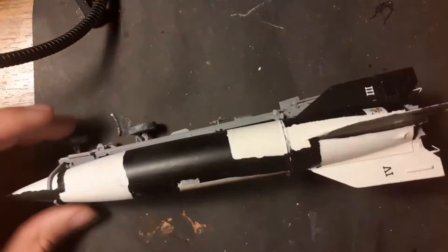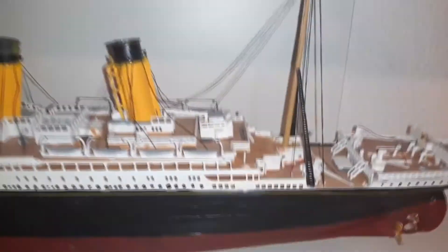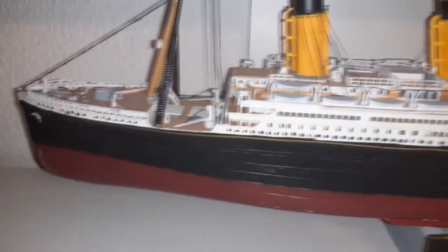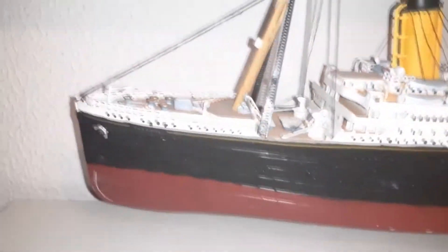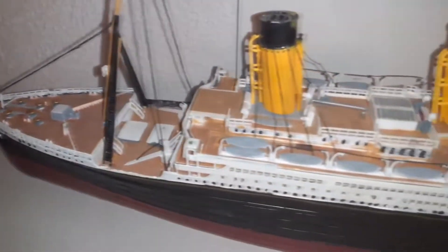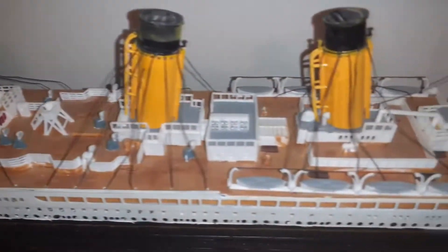I think it's good to have three models for a good price. Now you can see one of my biggest models — the Titanic. It is one of my most-watched videos on my YouTube channel, and I'm very glad and happy with the result. I know everybody is still talking about the chimneys — I know they are wrong.